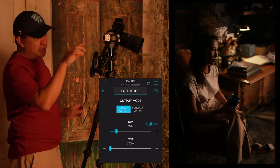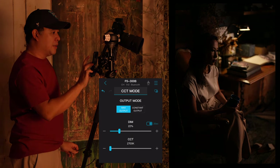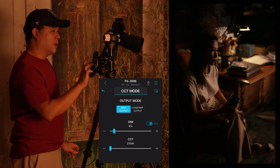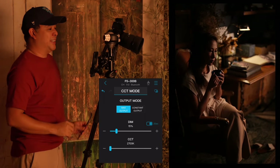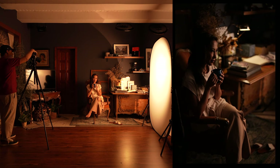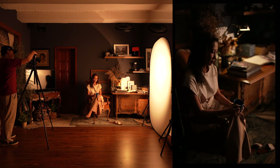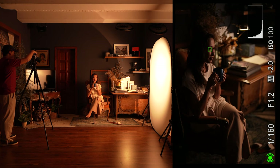Since I've already set my exposure to that lamp, I'll now adjust my Nanlite to how I want the mood to be — maybe at about 15% power. Let's take a shot. That's very nice, that's beautiful. Let me turn on the HDMI info display so you guys can see the settings. Now you can see how everything's just spot on.